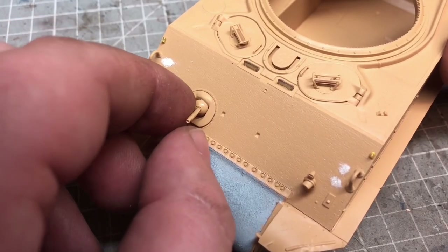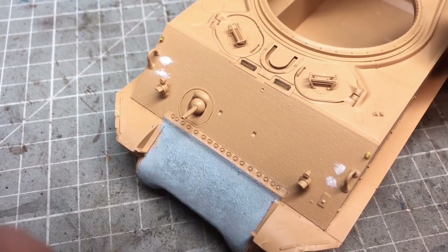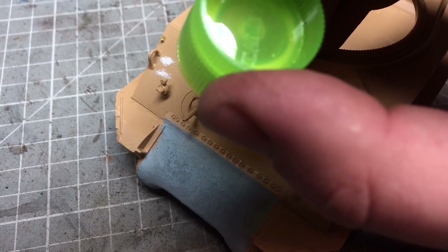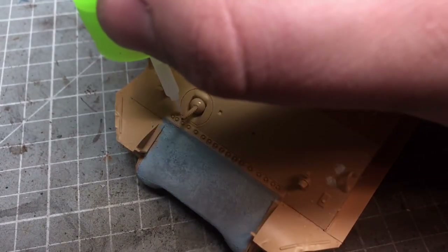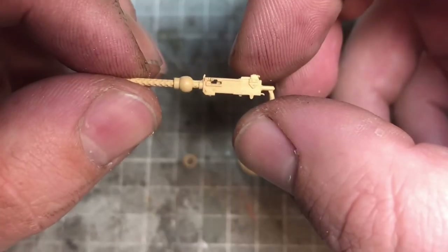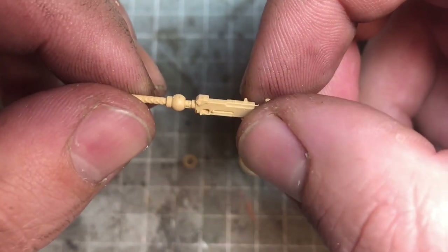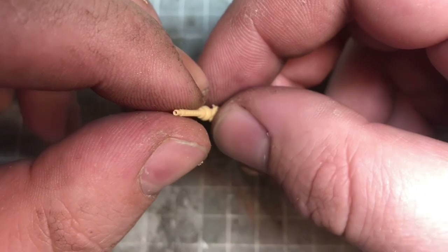The coaxial gun itself, again like most of the model, is really nicely detailed. I did actually drill out the gun barrel — it's probably one of those details that's not really there otherwise, having a remotely hollowed barrel — just used a small hand drill bit to remove the center and make it look like an open barrel.